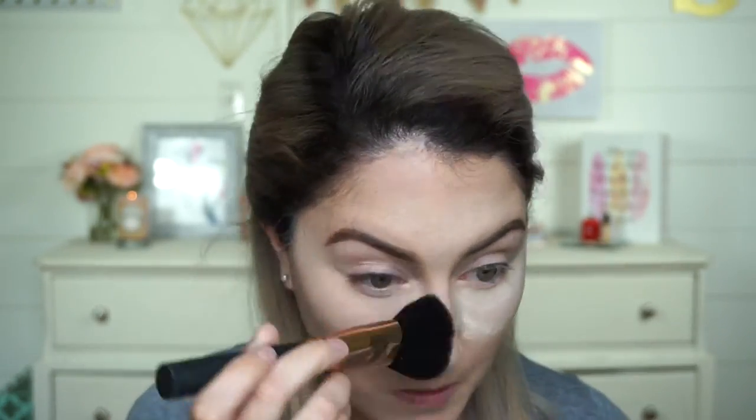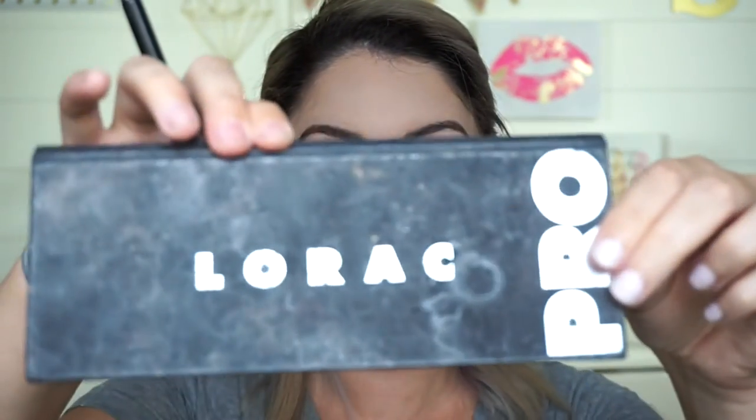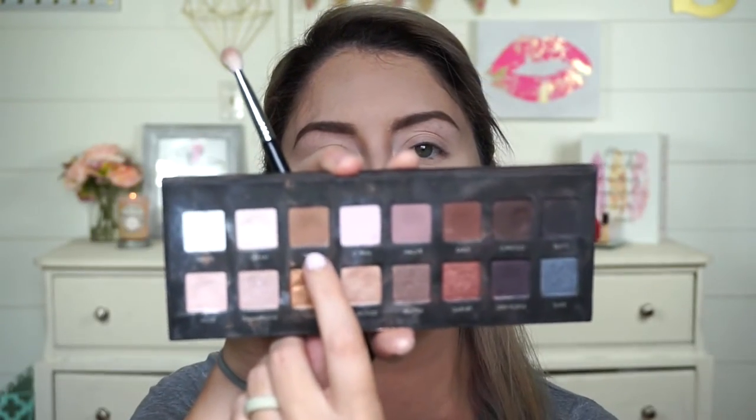Now I'm going to brush away our baking powder. Going in with my Sigma E25 blending brush, taking my Lorac Pro Palette in Taupe — a really light brown color — and just placing that in the outer corner and into the crease.